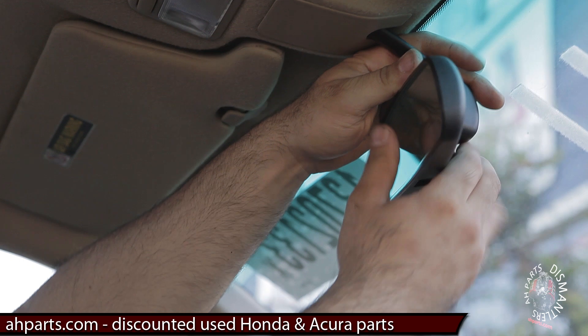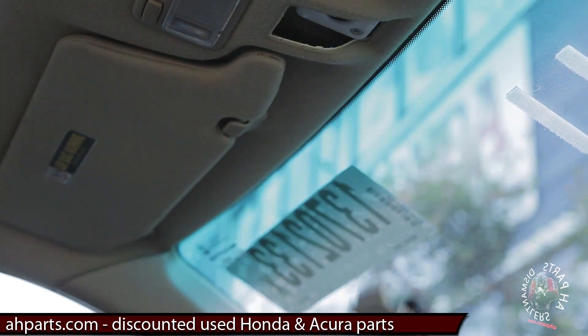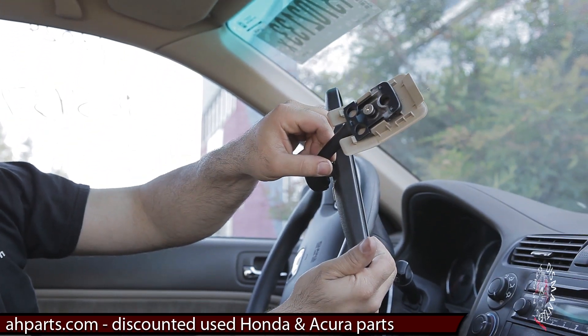Step one, we're going to take the mirror, hold it by the base, and pull it down. That's all you have to do, and it just pops right out of place.